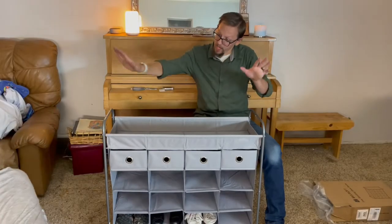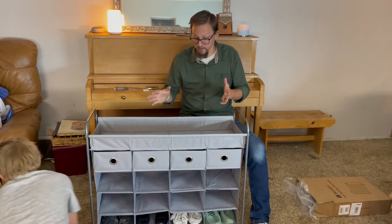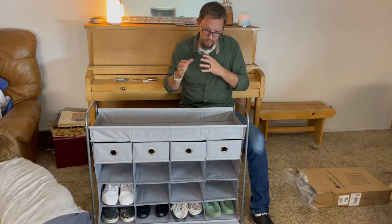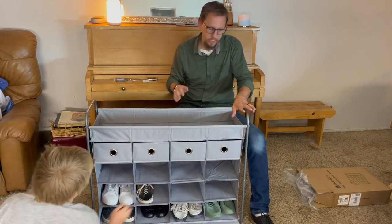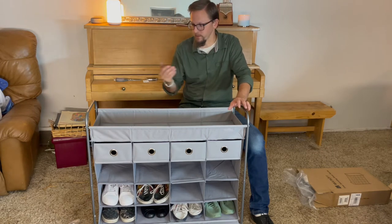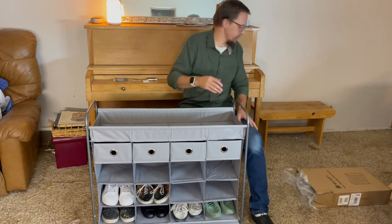All right, so we have our shoe rack all put together. It is honestly surprisingly sturdy. We've had several of these things in the past and they're all really rickety and not very sturdy, but this one is actually quite sturdy. A couple of things that we liked about this — first of all, all the hardware including the tools that you need to put it together are included in the package. There were bolts and an allen wrench so we could put everything together.